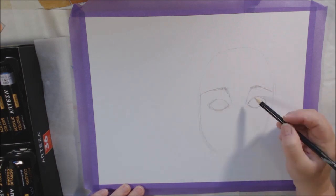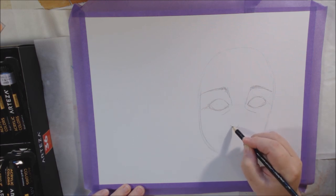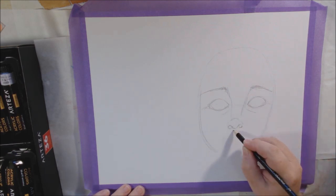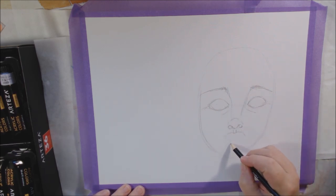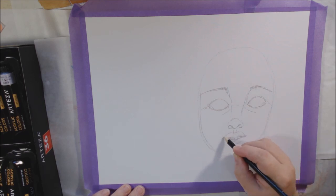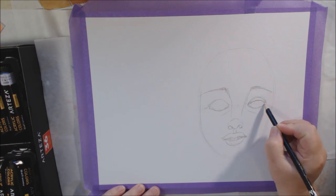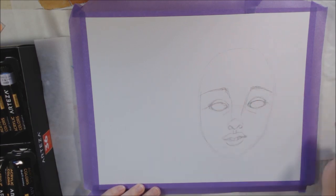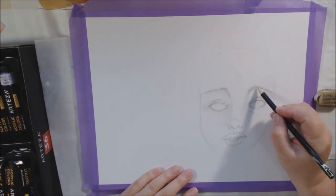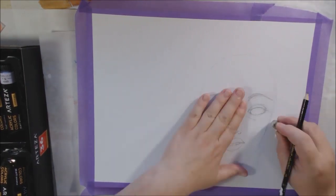I'm starting out with the acrylic paper pad. I've had these in the past — I had a spiral bound one I used all year last year. These are gum bound, two pads with 16 pages each. One side is very smooth and the other is textured like canvas, an imitation of canvas, so when you paint on that side it looks like it's painted on canvas.